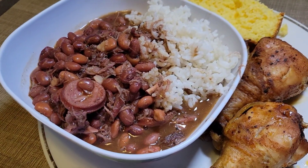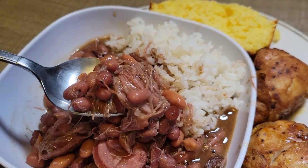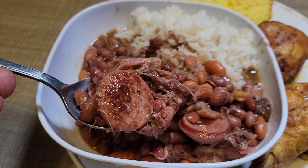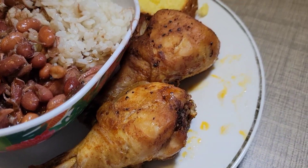Hey, what's going on guys? Today we're going to be making some delicious meaty red beans and rice and some baked chicken. Just look at that meat in those beans — so good. It's not too hard to do, and with winter coming up this is perfect for you. Let's go ahead and get started.